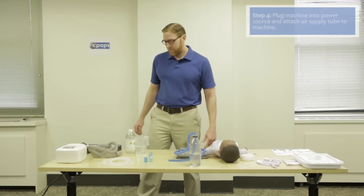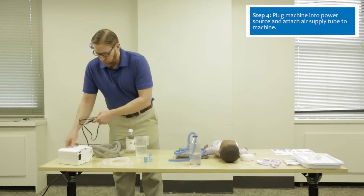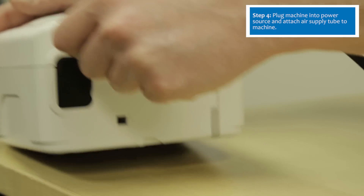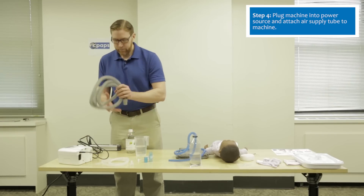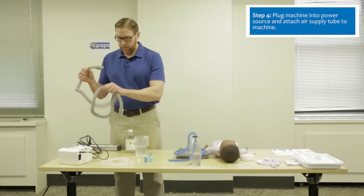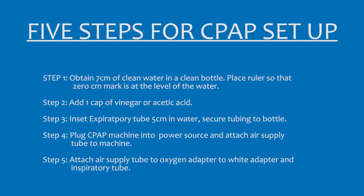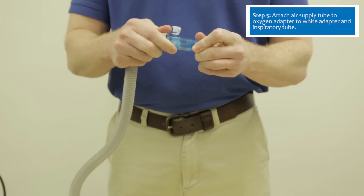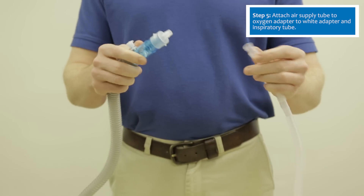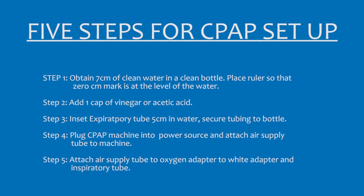The next step is to prepare the CPAP machine. It requires electricity, so take the power cord and plug it into the back of the CPAP machine, then plug it into the power source. The air supply tubing plugs into the back of the CPAP machine, and is then connected using an oxygen adapter to the white adapter to the inspiratory tubing. This completes the 5 steps for CPAP setup.